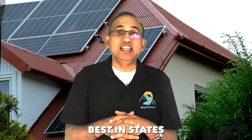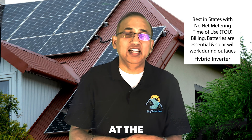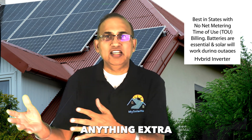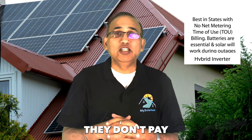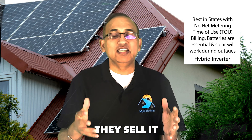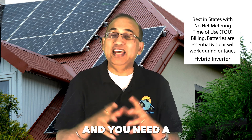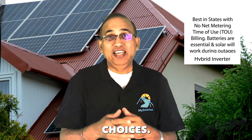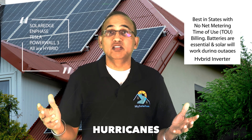The hybrid option works best in states that don't have true net metering. Most states in the US allow export of excess solar electricity and compensate the homeowner at the retail rate — this is called net metering. But some states, like California and Michigan, don't pay for solar electricity at full retail rates; they buy it at a significant discount — selling to you at 30 cents but buying at 10 cents. In these circumstances, you need to pair your solar panels with a battery and a hybrid inverter. A hybrid inverter is also a great choice if you want reliable power backup during hurricanes and severe weather events.